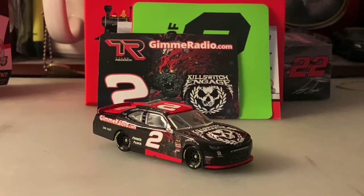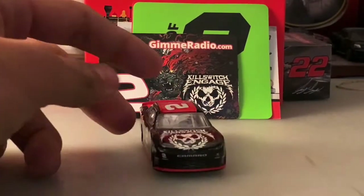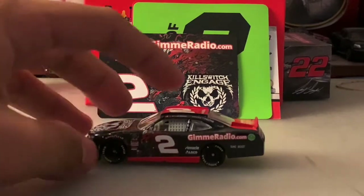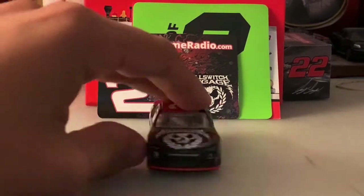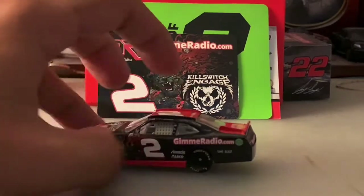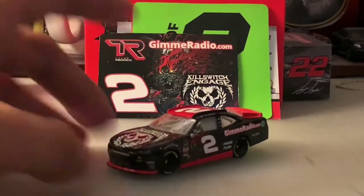The magnet looks equally as good as the car itself, not gonna lie. Taking a look at the car, it's mostly black as you can see, with red on certain parts of the car, and that's pretty much it.